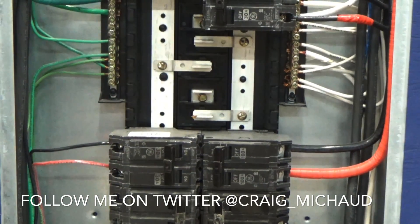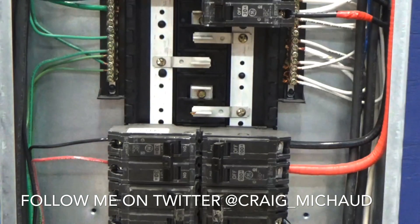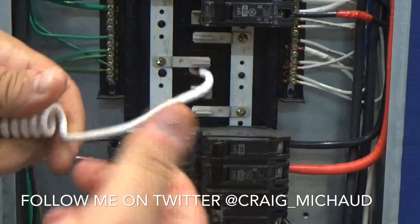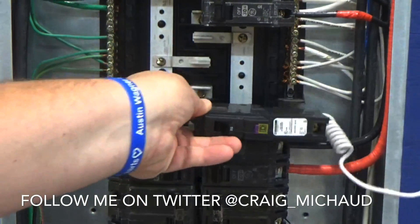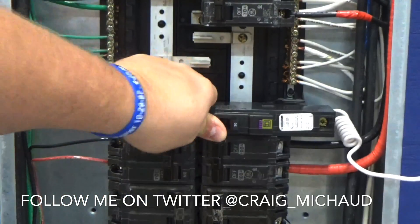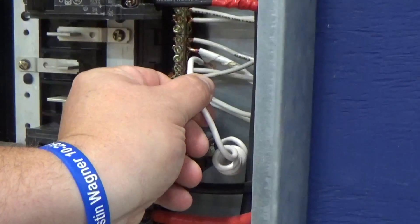In this panel, I'm going to install a breaker right here. Because my neutral bar is right here, I'm going to land it on my neutral bar. I'm going to untwist some of my wire — I don't have to go the whole way. I'm going to roll it back, take the breaker, slide it in place, and press it into the panel. Now it's locked in place. I'm going to take this wire and land it on my neutral bar.